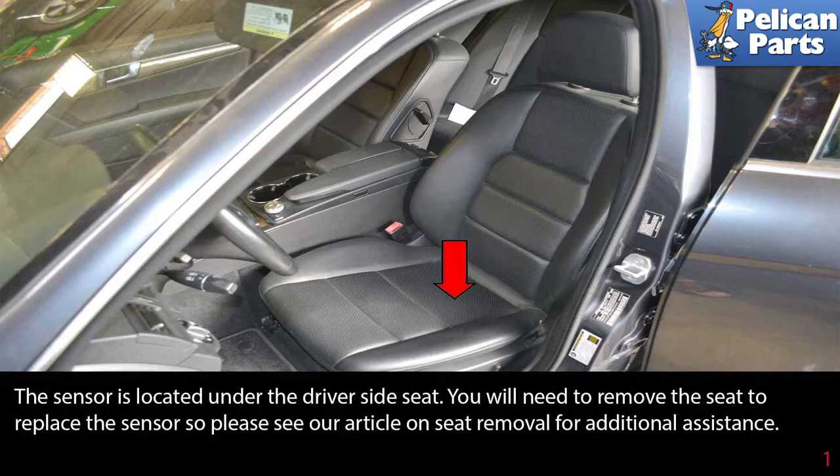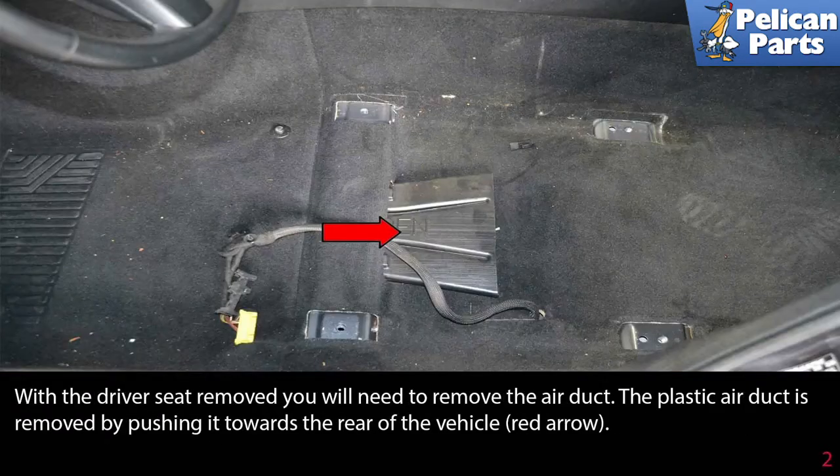The sensor is located under the driver's side seat. You will need to remove the seat to replace the sensor, so please see our article and video on seat removal for additional assistance by following the link provided at the end of this video. With the driver's seat removed, you will need to remove the air duct.